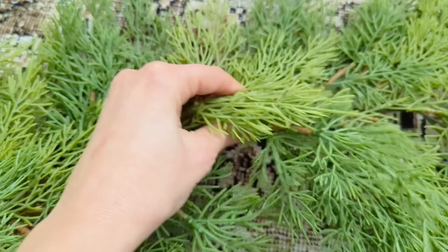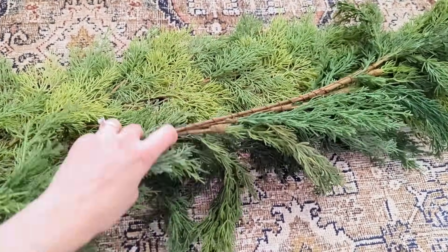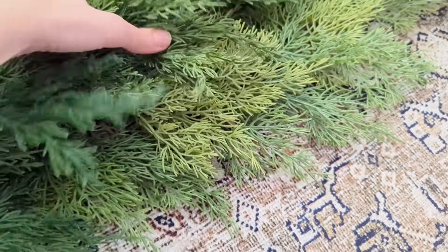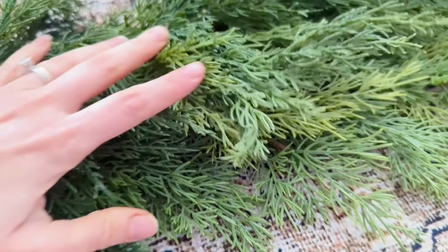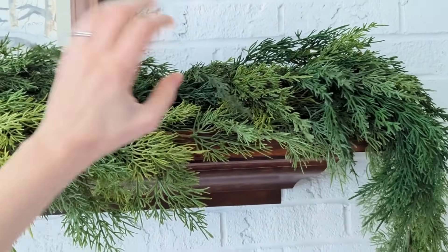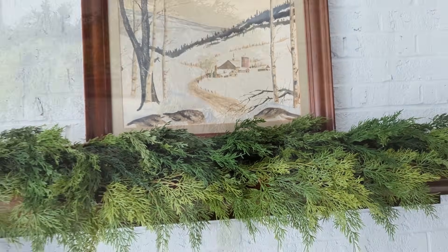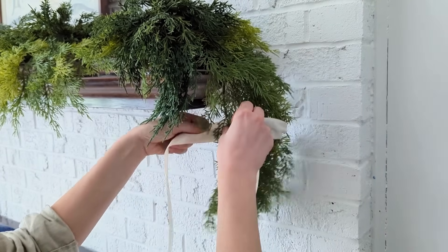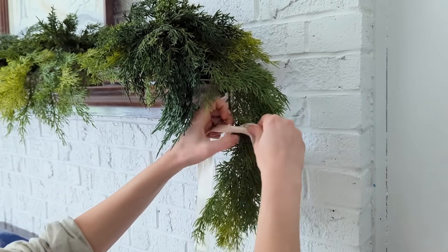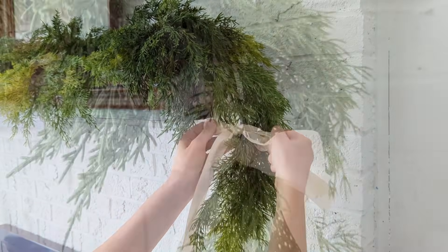I have two pieces of garland that I got last year, both from Amazon open box discounts. The bottom one is a variegated two-tone green, and then I have one I'm placing on top to thicken things up that's a little bit darker — I like the way these look stacked on top of each other. I'm placing these across the whole mantle; it's nice and fluffy and my painting isn't covered up since I have it elevated. This year I'm adding cream colored silk ribbon to each end, tying a little bow on each side. I like the way this gives it a festive touch without being too fussy.